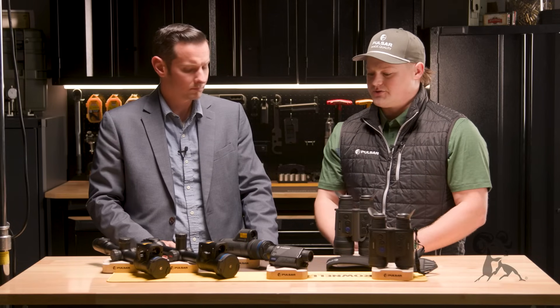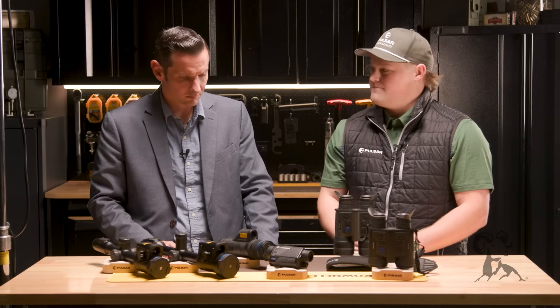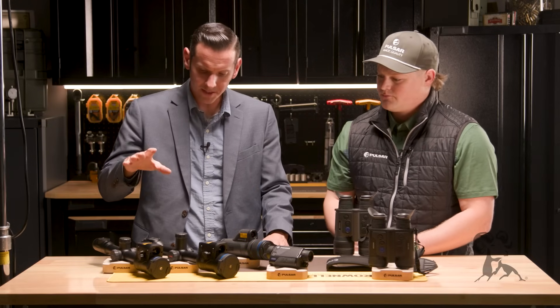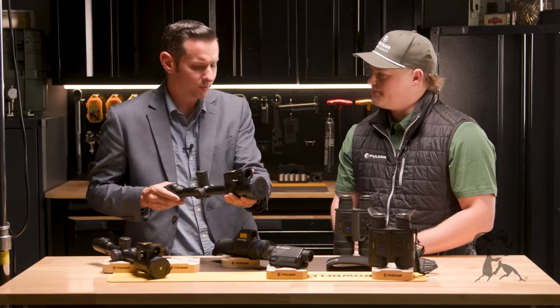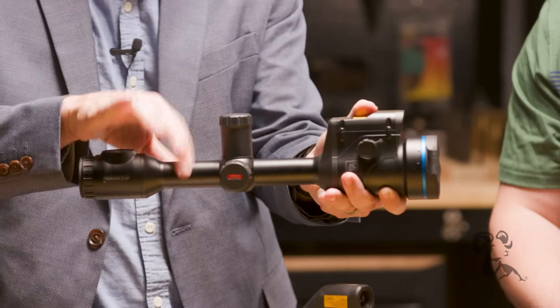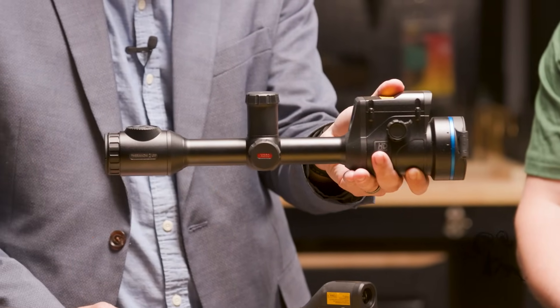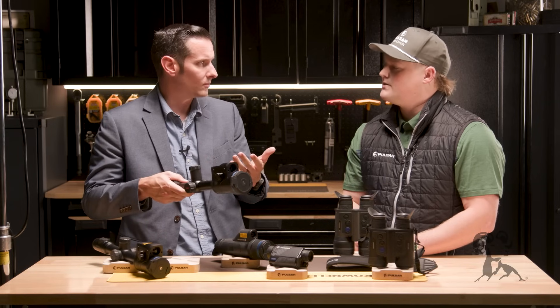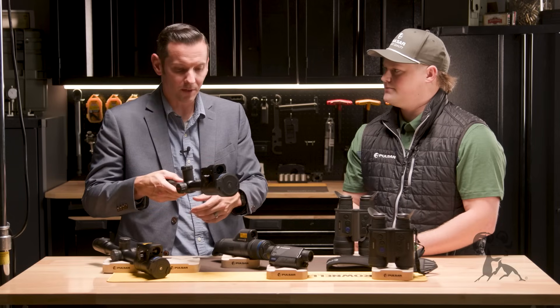That's kind of the full Pulsar line. And I'll say on these here — the ones that look like more traditional riflescopes — these take standard scope rings. Correct, it's a 30 millimeter tube. And then you also make some like the Talion that we showcased, which has its own proprietary mount. So you can go either way with that.